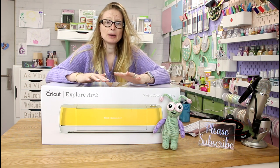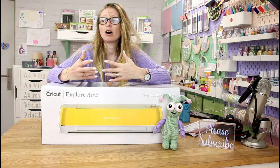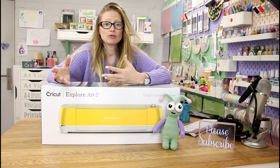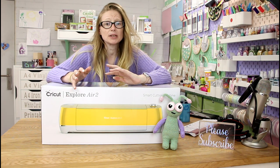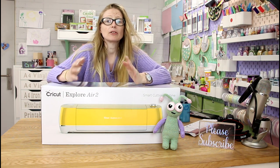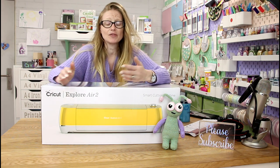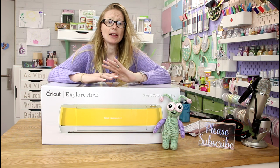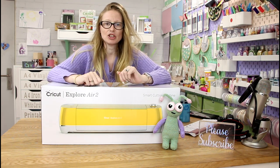There are so many people out there that will help you. I am there to help you, there are other Cricut YouTubers that will help you, there are lots of lovely friendly groups out there that will help you. Cricut themselves are really good at helping you — they have starter videos. So we're going to do a complete starter series, starting with what we do when we first get our machine.